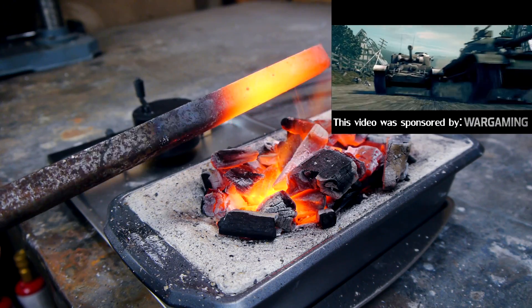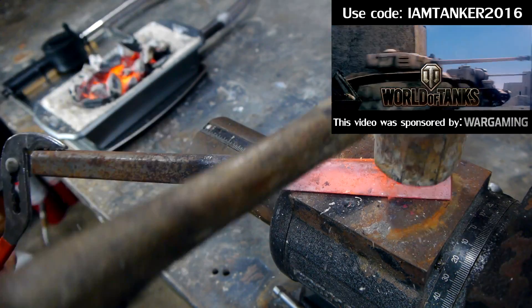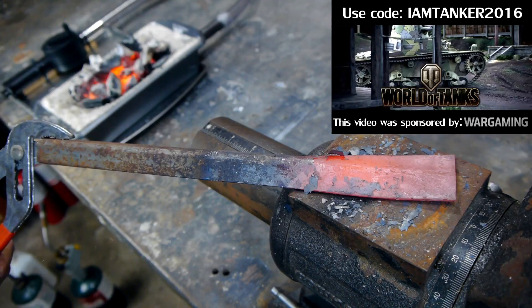This project was sponsored by Wargaming's free-to-play game World of Tanks. Check the video description for a download link and bonus code, and more on that later.